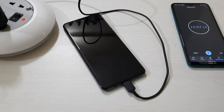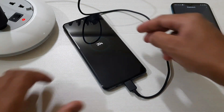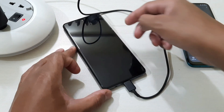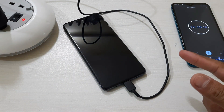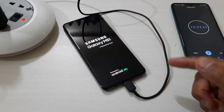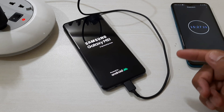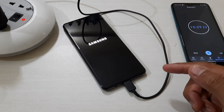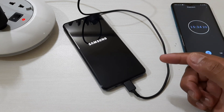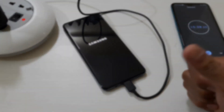So guys, we have just completed 15 minutes. Let's see what the battery percentage is — it is 20 percent now. The device was off during this time. In 15 minutes with the device off, it can reach up to 20 percent. One thing I'd like to note: I drained it completely, and if it's not totally drained the battery percentage will increase faster — it normally happens like that.